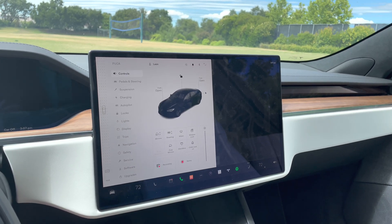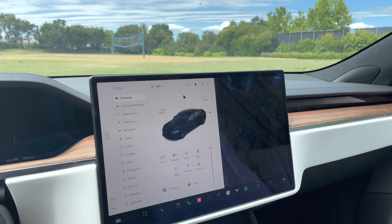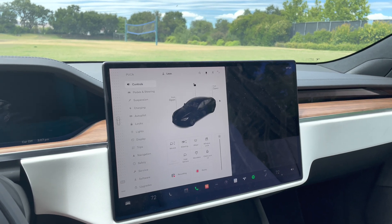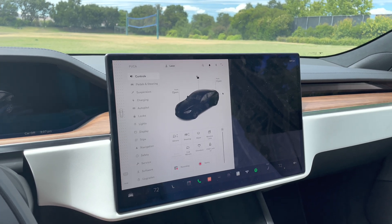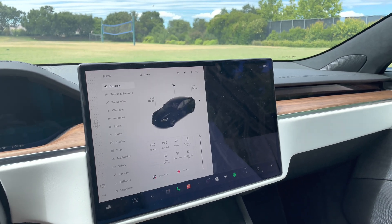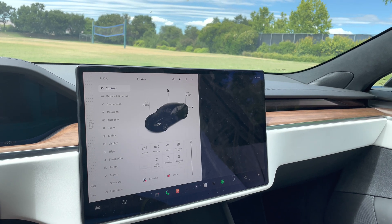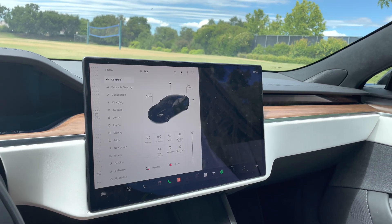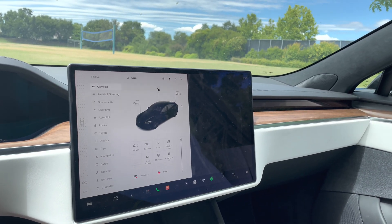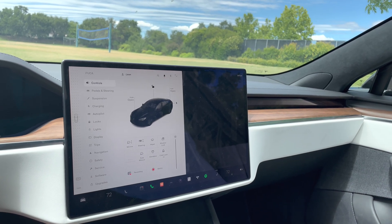I actually parked the car at the airport with about 80% battery. When I came back a few days later, it had worn the battery all the way down to about 40%. I had to go to a supercharger, which I wasn't expecting, just to get out of the city and avoid traffic. So it is something to be aware of.